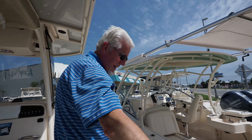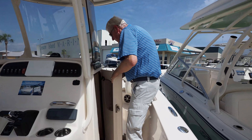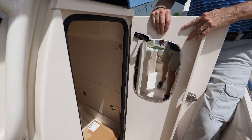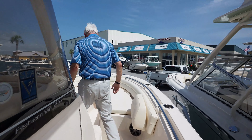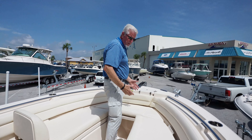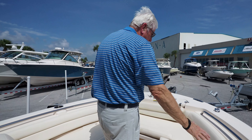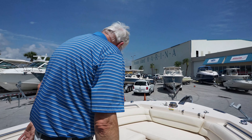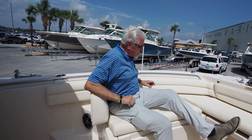It's got fresh water wash down, raw water wash down, and a nice little head in here with a pump-out head. Up here, great area to walk through. If you take the cushions off, you've got a complete standing platform all the way around for casting, and you've got the bolsters — a bolster to lean against all the way around.